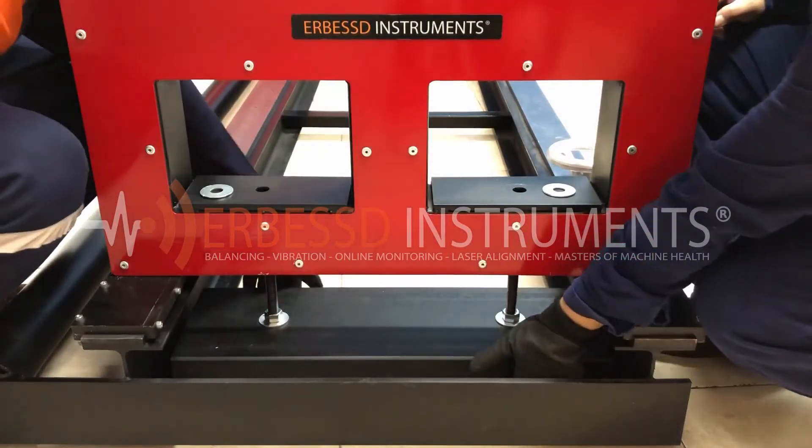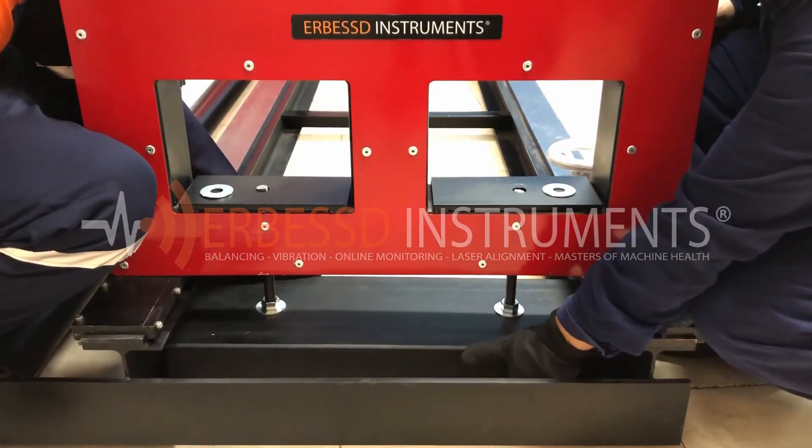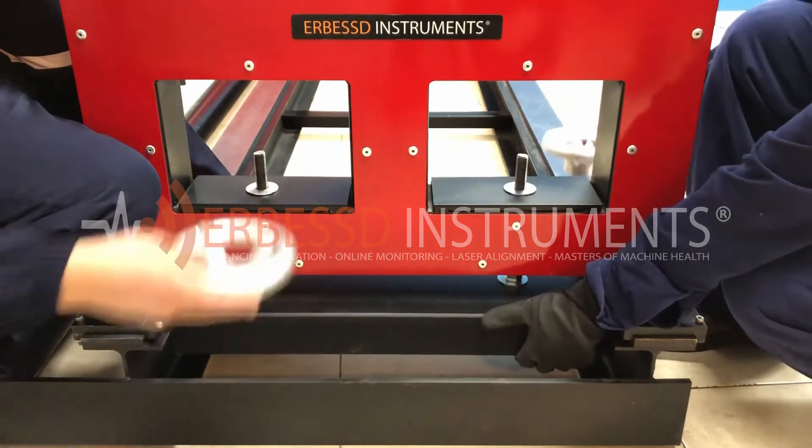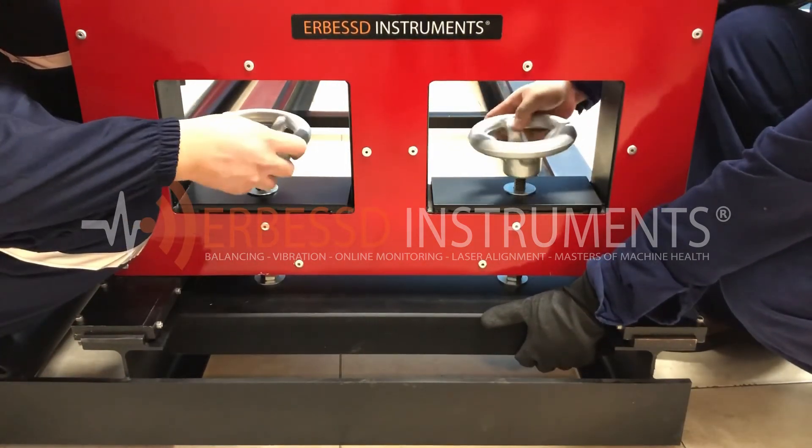Once the pedestal is in position, we adjust the brake on the bench. Next, we will remove the brake inserting the washers and placing the steering wheels. We adjust them slightly without tightening now, so we can slide the pedestal later.